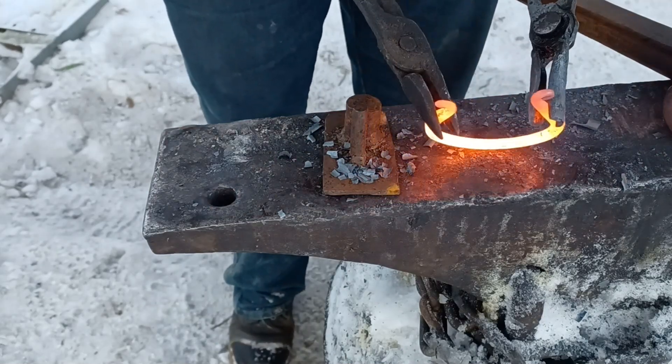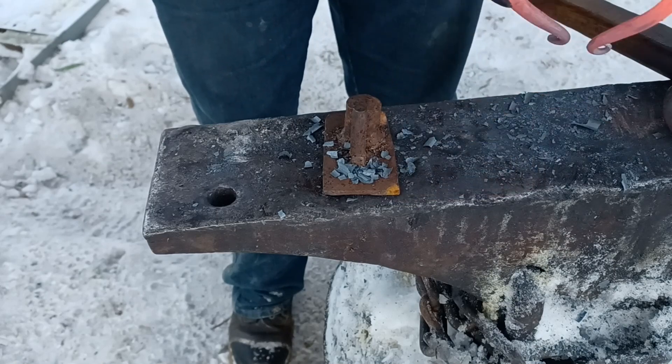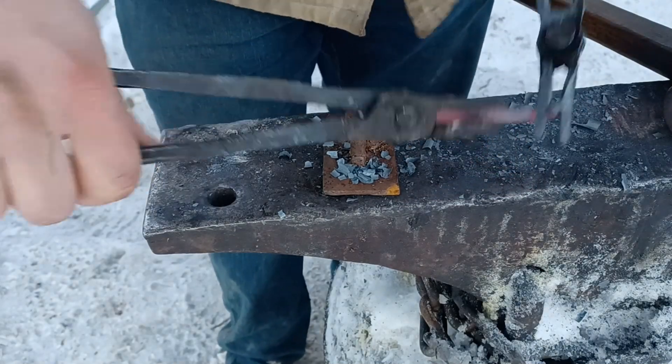Then, after using the bending forks, I'm just going to use two sets of tongs, and then use the horn of the anvil a little bit just to clean up and refine that shape into as circular as I can get it.